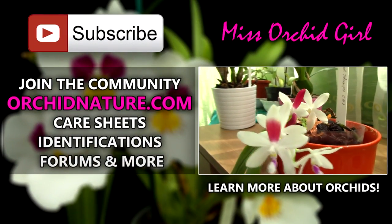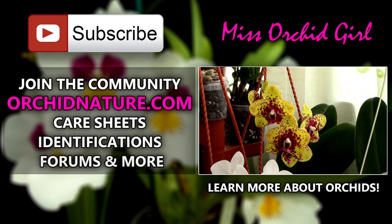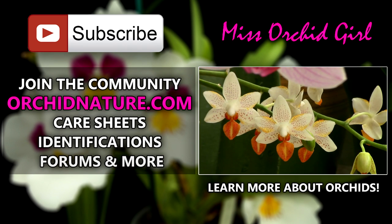Thank you for watching. If you'd like to see more orchid videos, simply subscribe to my channel — I post on a regular basis. Feel free to leave comments, suggestions, or questions in the comment section below. On the left side of your screen you'll find orkinature.com with care sheets and identification sheets, and a forum section. On the right side you can click to watch another orchid video. Thank you for joining, I'll see you next time!